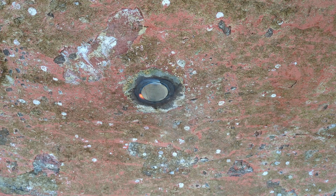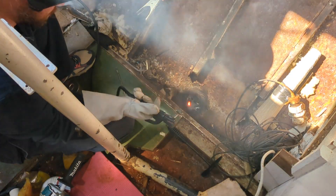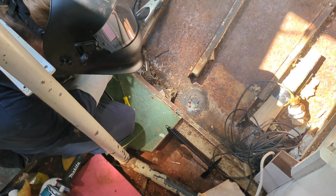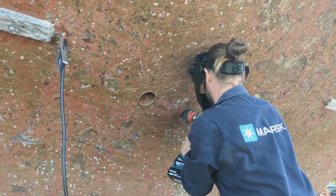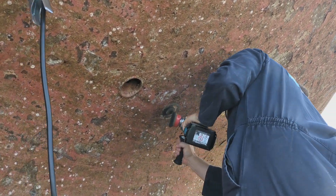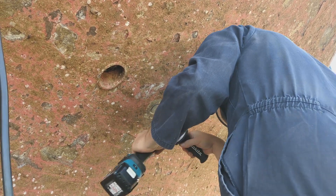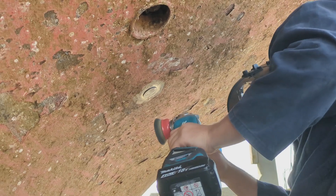In the end we got the plug to a place where even the engineer was confident it would hold. It might not be pretty, but it is strong. And for that it was time to do the outside weld to finish the job. All the heat from the welding on the inside had caused the steel on the outside to oxidize, so that had to be removed before any welding could take place.